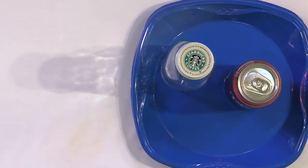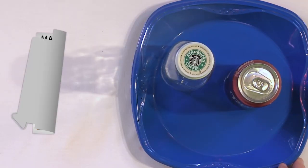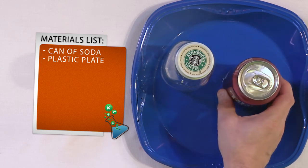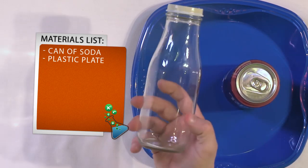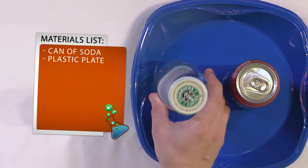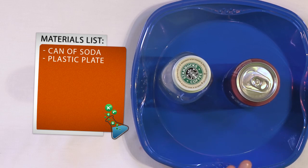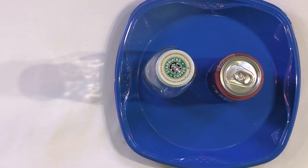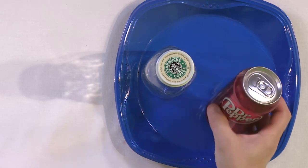First of all, what you'll need for this experiment is a soda can — doesn't matter what kind, just something that's carbonated. You'll need a glass bottle; you don't really need this part but I'll use it to demonstrate what's going on. Really all you need is a soda can and some kind of plate, sink, or basin to make sure you don't make a mess. And we always want to make sure we wear our safety glasses.